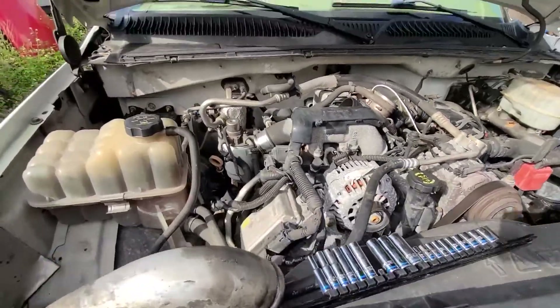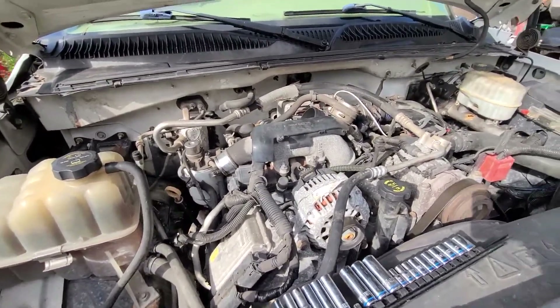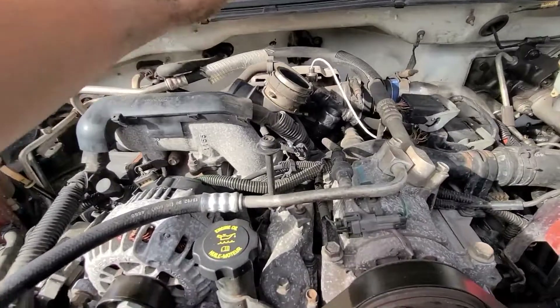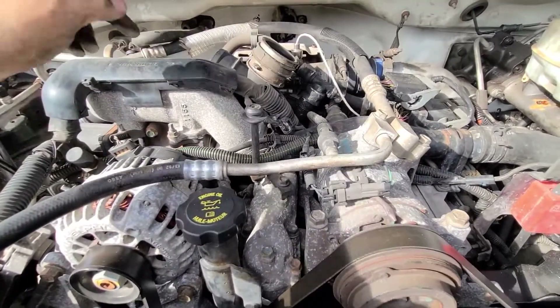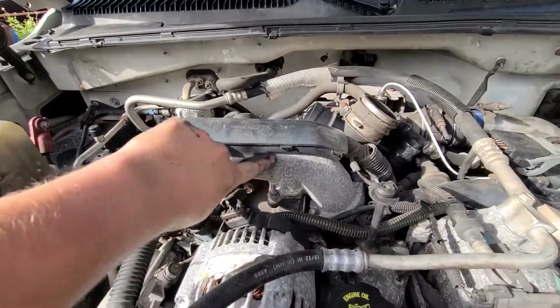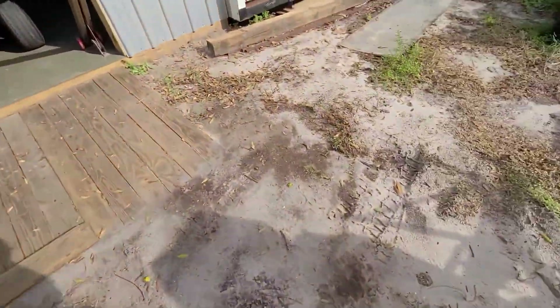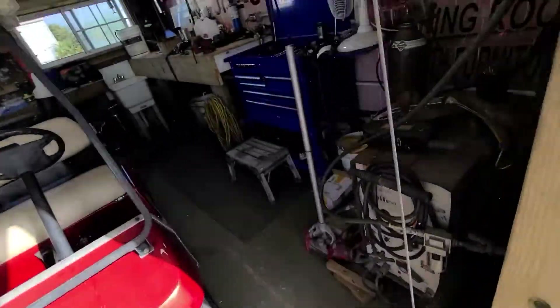Another day here on the Dually. What I'm doing right now is getting ready to install the bigger turbo inlet, and we're going to do an EGR delete on here. So all of this goes — EGR cooler goes. We have new replacement pipe here.